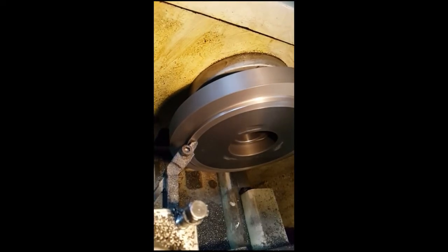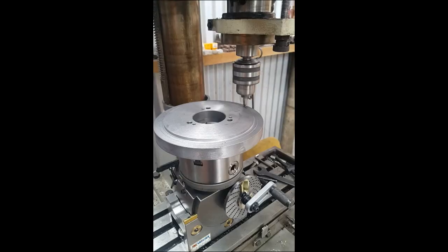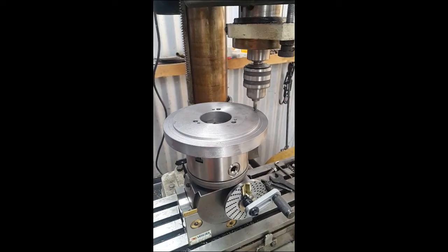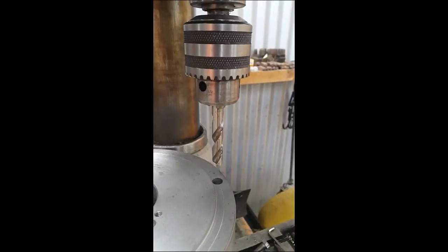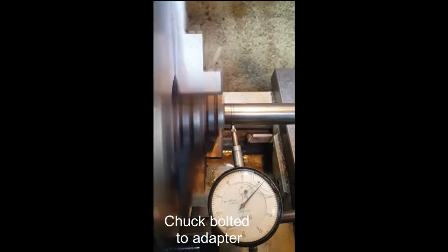I faced it all down, put a PCD in, mounted it in the dividing head and the mill drill, drilled three holes on the PCD, then mounted the chuck up and bolted it in. Here we go checking how true it is — it came out pretty good. Very happy.